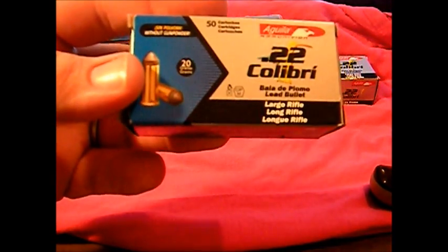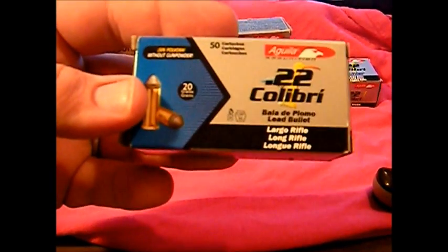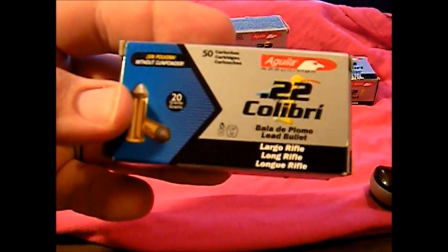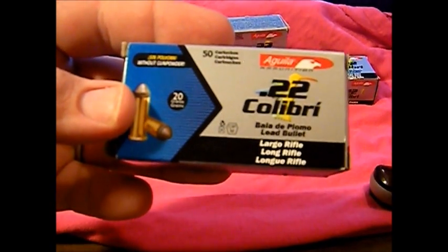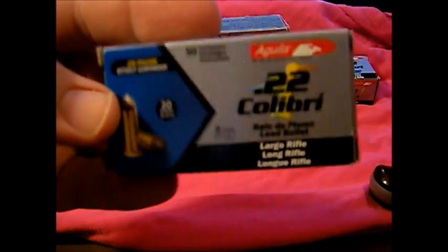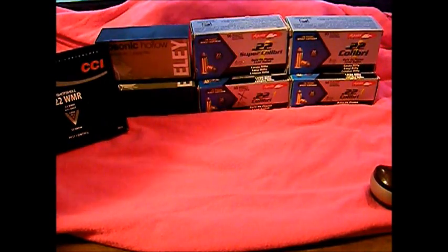We're going to run these through the revolvers, and then my kids have a 22 Glock clone in 22 cal — hope I said that right — a little 22 pistol I showed recently, or it's probably been a year. Actually it was last Christmas when they got that pistol. Pretty cool though — 10 bucks a box.